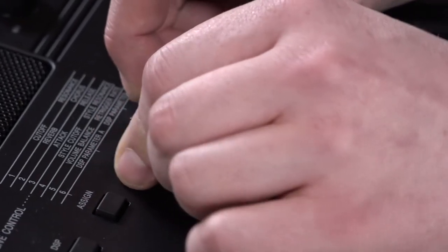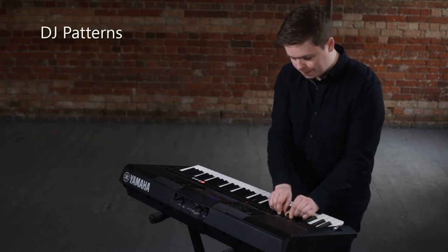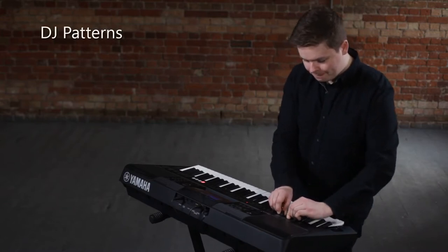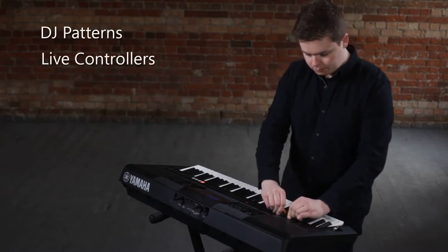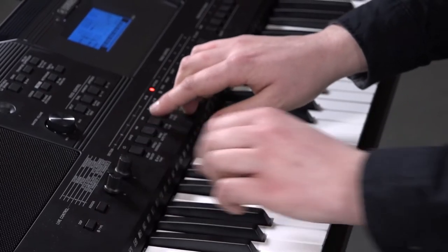The DJ Pattern feature includes programmed chord progressions, which add a whole new dynamic to keyboard playing. Together with the assignable live controllers and arpeggiator, it's easy to create unique dance grooves in real time.